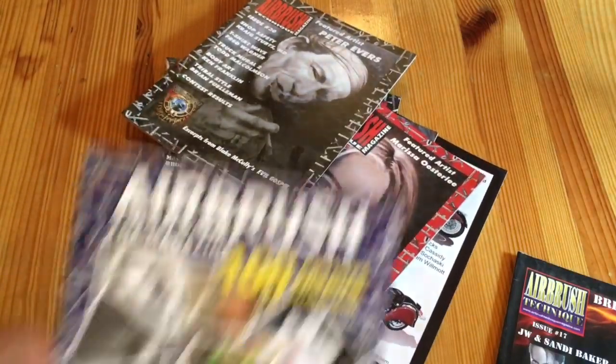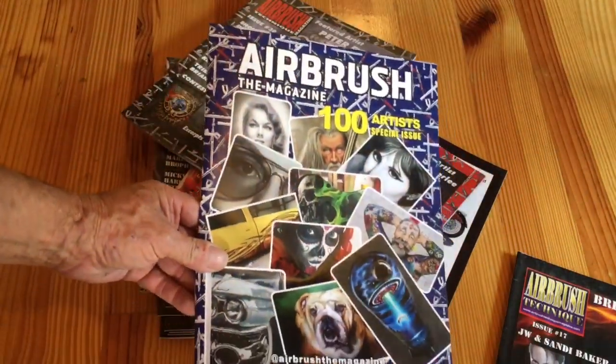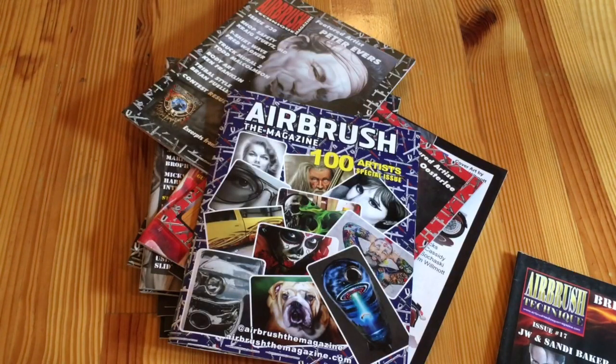Now with Airbrush the Magazine — that's my brief little history of my experience in this business. I hope you'll subscribe to Airbrush the Magazine. I think it has a great future. I thank you all for your support. Have a great day, thank you.